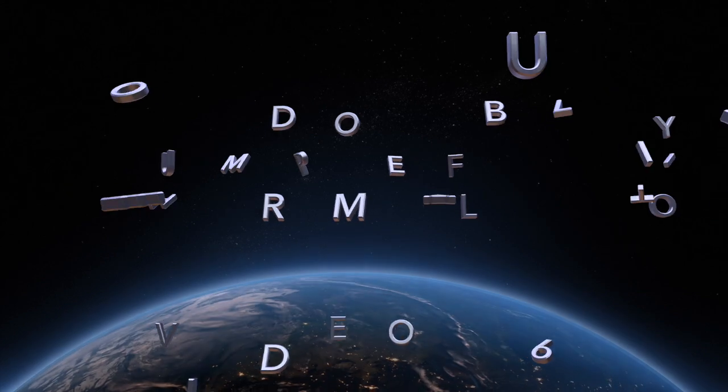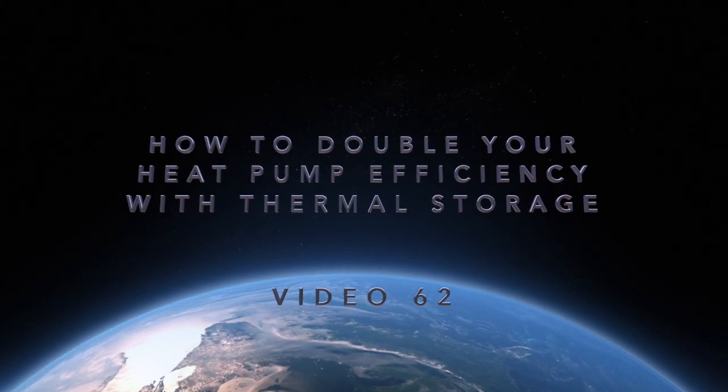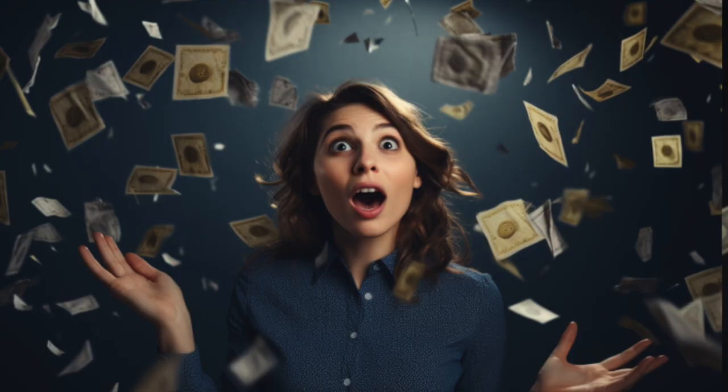Let's talk about the solution. Hi, I am Norbert, energy engineer, and today I am talking about an affordable and self-made thermal energy storage, TES. It can make you feel safe at home and also save you a lot of money. This solution also contributes to the climate.